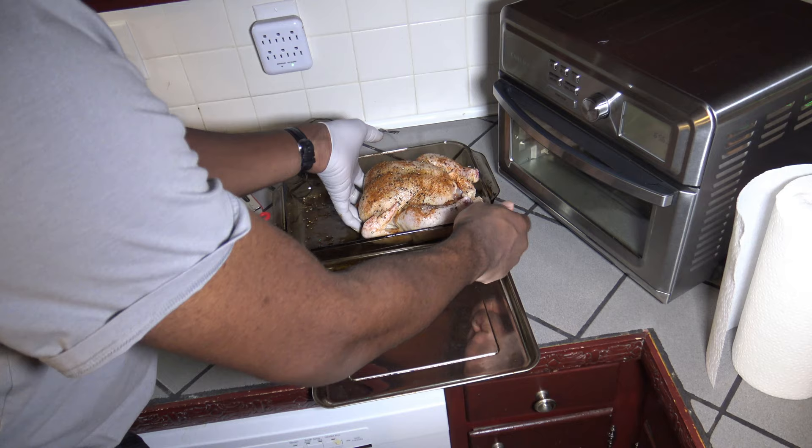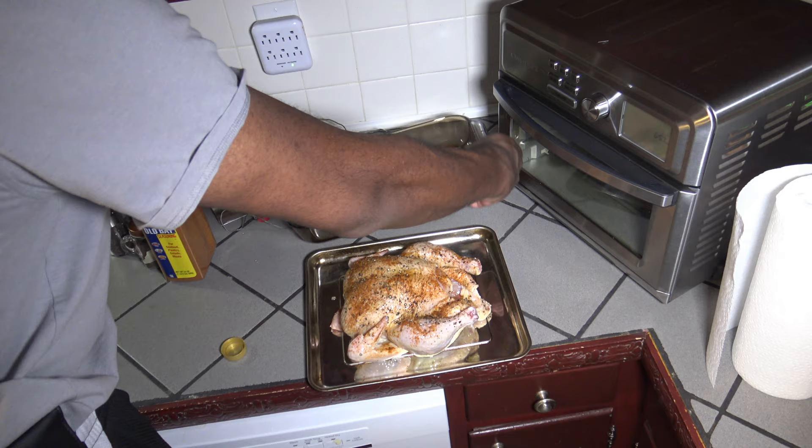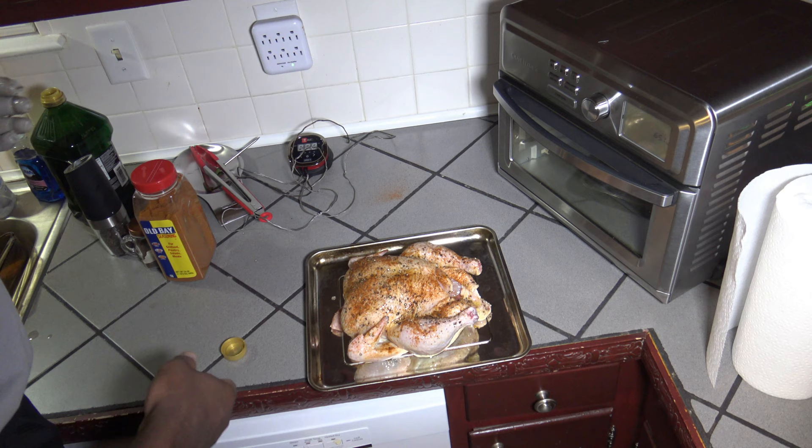So we got this chicken all prepped up. I'm going to take it and put it onto the big baking pan for the Cuisinart Digital Air Fryer Toaster Oven — well, it's not big, but it's the one for the oven. I know I could have seasoned all sides and put it in a bag and shook it around or something, but I'm just choosing to do a topside coat.